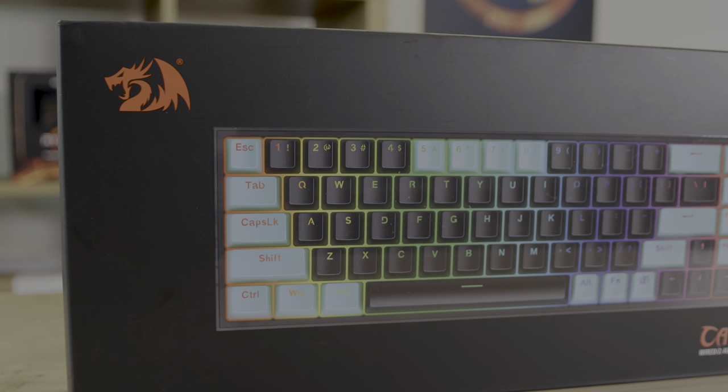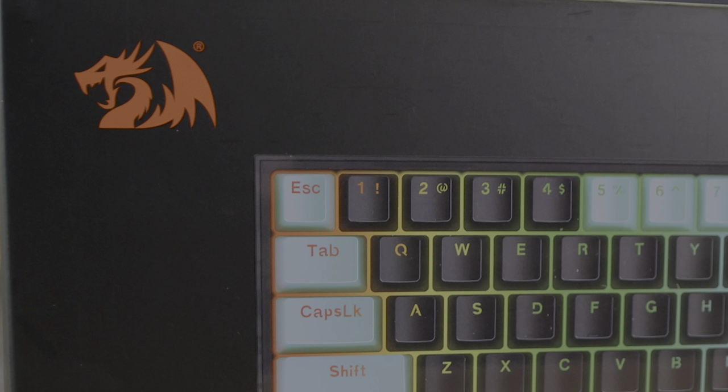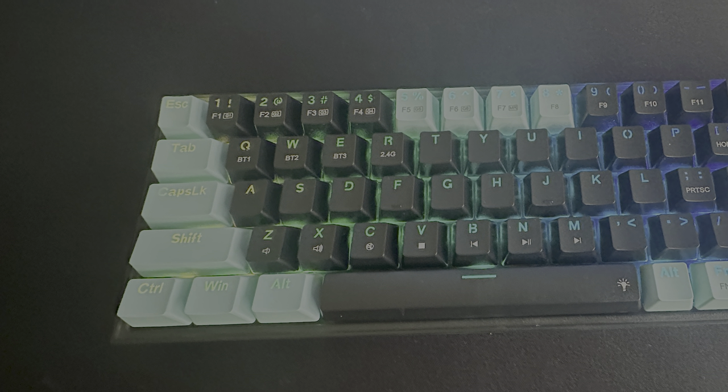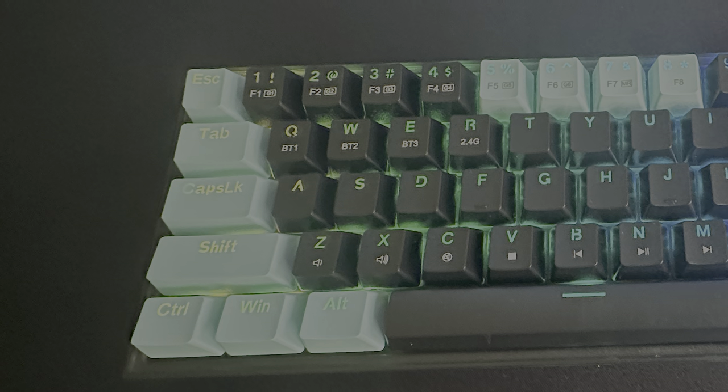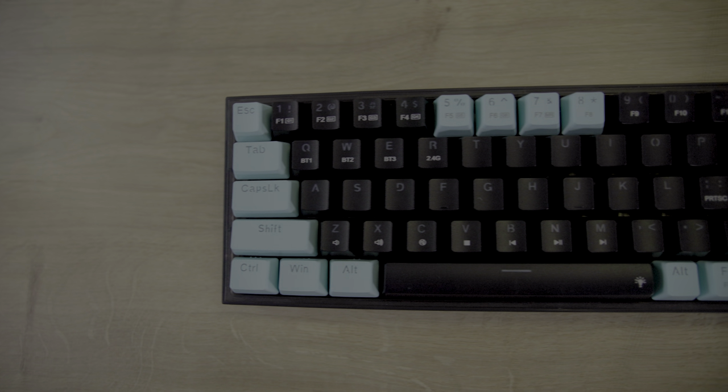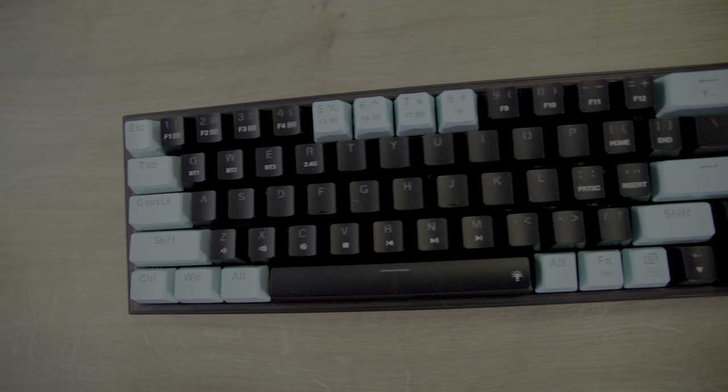The Red Dragon K631 Caster Pro SE is perfect for the budget gamer who wants a reliable, compact keyboard without breaking the bank. The 65% layout saves space without compromising on functionality, and the wireless options add even more versatility.